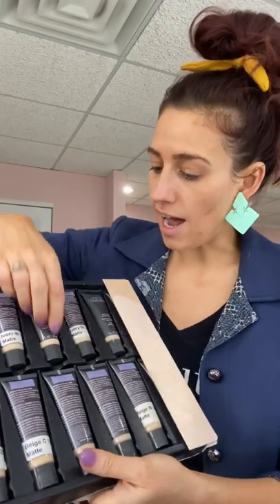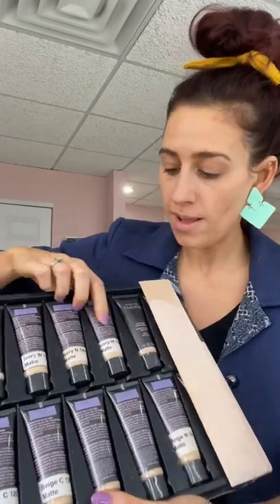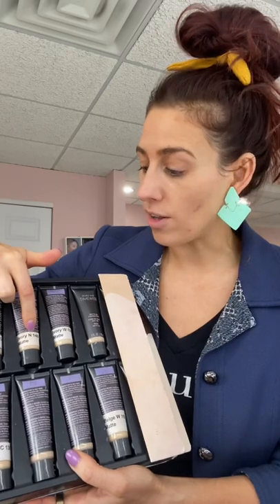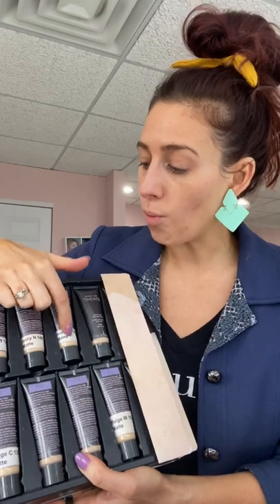Now I'm going to match for if I'm using the matte wear foundation. Normally my color is either ivory 140 — I kind of go between ivory neutral 140 and ivory warm 150 because I have very olive skin tone because I'm Italian. Although I look fair most of the time like I haven't been outside, I can burn first if I don't have color, and then I tan and get really dark.